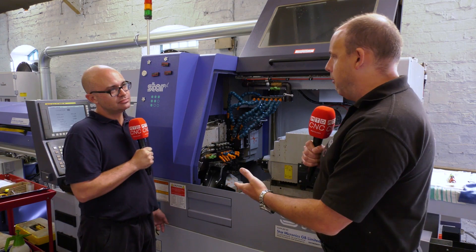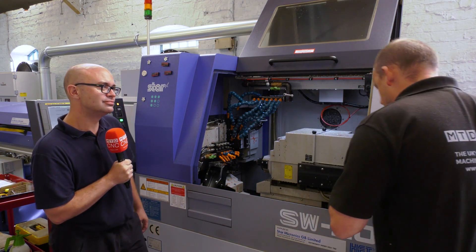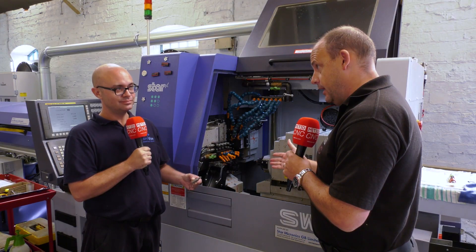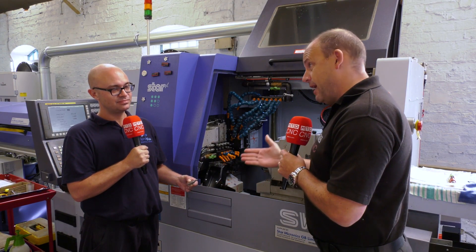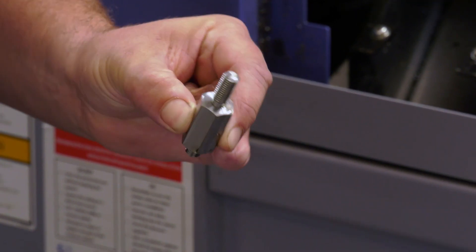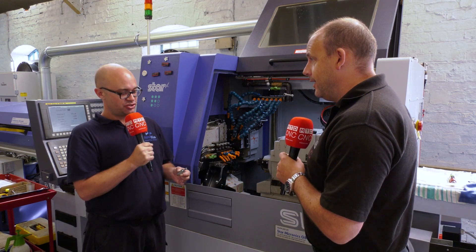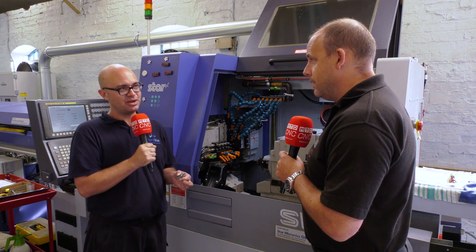Let me pick this component up here — this is an example of a part where you've seen significant savings on this machine compared to another Star. It wasn't slow before, but can you talk us through how fast it is now? Well, we've taken it down from one minute 27 on one of our seven-axis SR32Js down to 62 seconds on the SW20, basically down to the fact that we can balance turn and balance mill this component off complete.